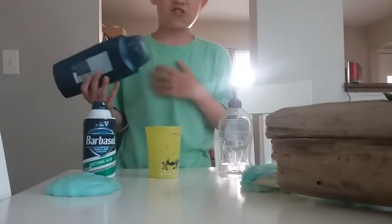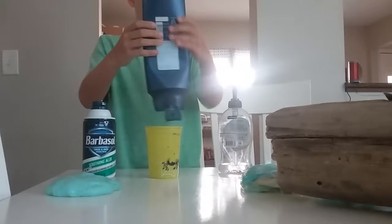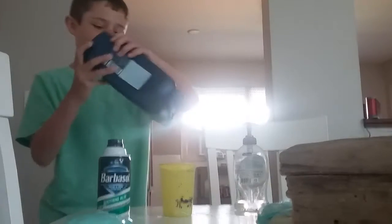Sorry about that, the camera fell over — my dog hit the table.